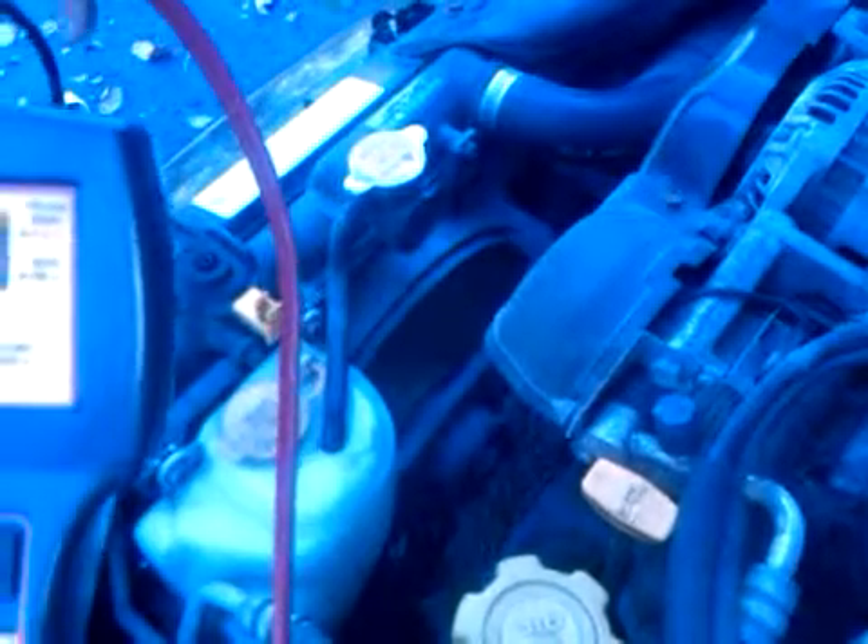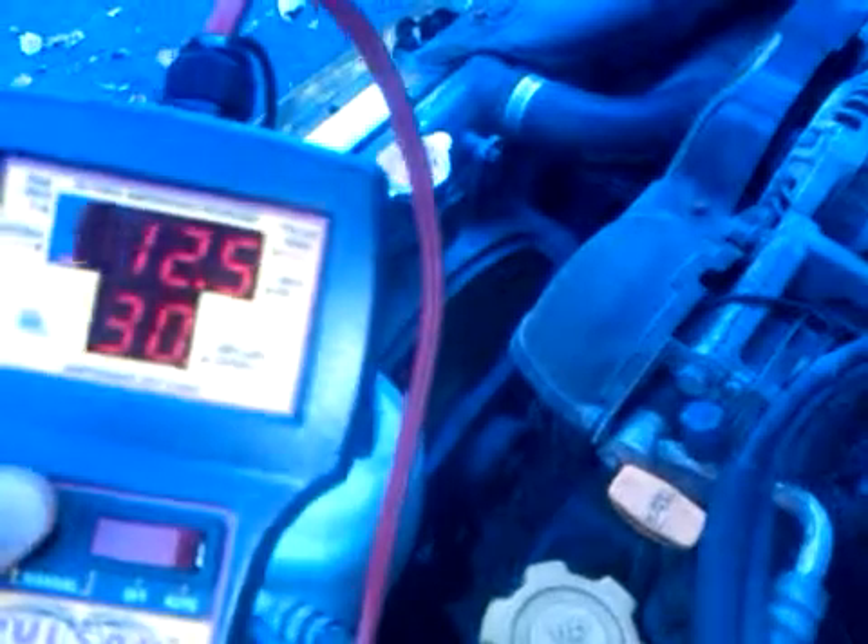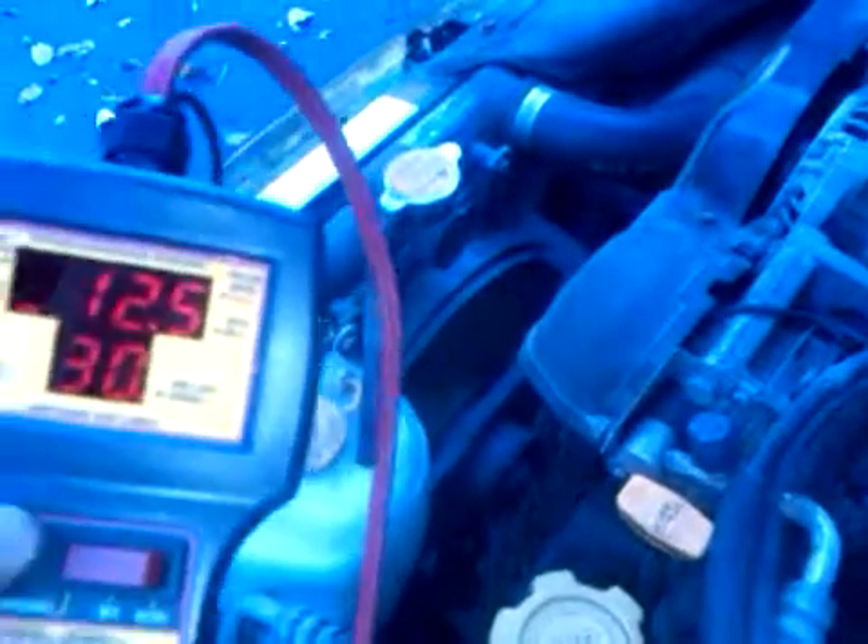A lot of fans, when you first start them up, you'll see true signs of the system breaking down. If there's a problem inside the fan motor, it's going to show up when you first power it. Here I'm just fluctuating the fan, trying to work it. I want to make sure that when my customer goes back out on the road, they're not going to keep popping fuses.